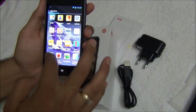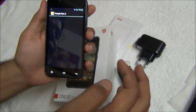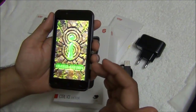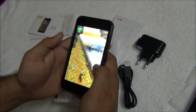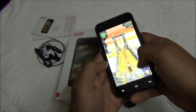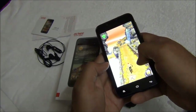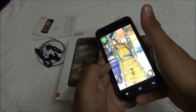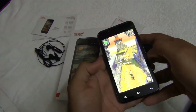To demonstrate the touchscreen quality, motion inputs, and sound quality, I'll quickly show a gameplay of Temple Run 2, which will show you how smoothly it renders the graphics and runs the game. As you can see, the phone is responding very well to touch and motion inputs and is rendering the graphics fairly well, so it is doing a good job when it comes to gaming.